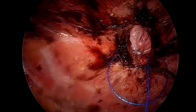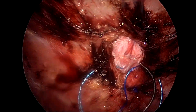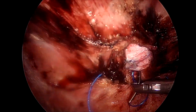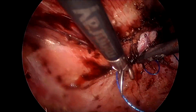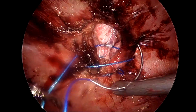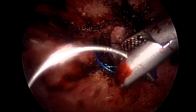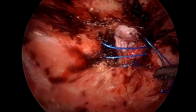We reduce the pressure once we have taken a few bites and are approximating the sutures. We take a couple of bites first, then after taking three or four bites we pull the suture completely to close the hernial defect.